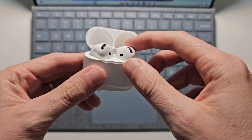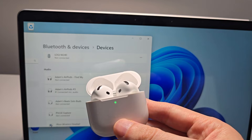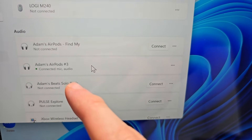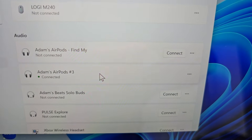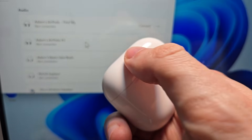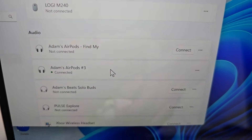From here you can start using it. One more tip: when you close the case, it'll force disconnect. But then when you reopen it, it'll automatically reconnect.